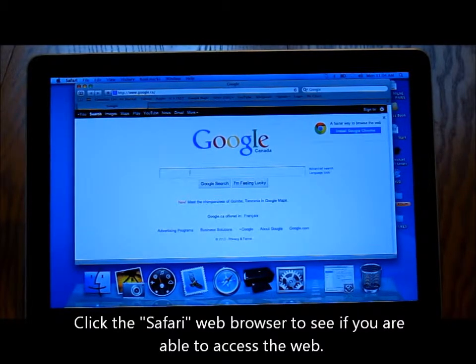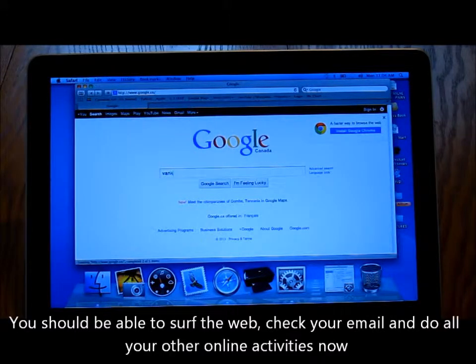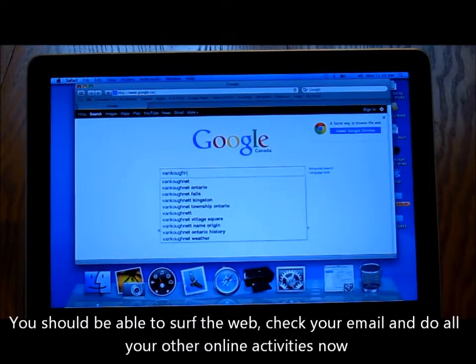Click the Safari web browser to see if you are able to access the web. You should be able to surf the web, check your email, and do all your other online activities now.